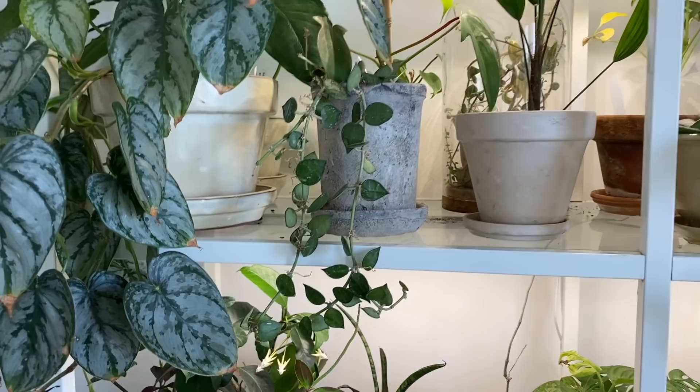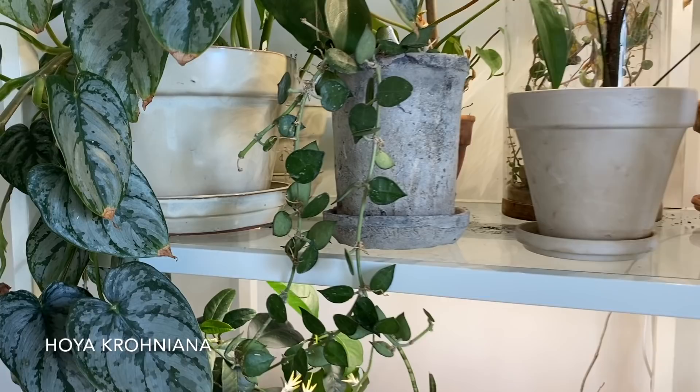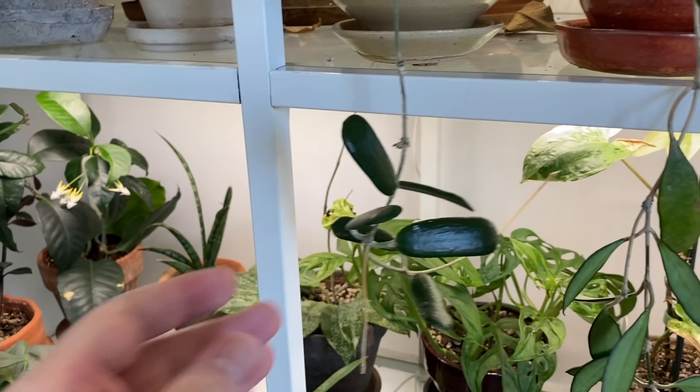This first one is a Hoya croniana — I really enjoy the short spade-shaped leaves. Next to that is this Hoya rotundaflora with these funky leaves that kind of look like they could be Shrek's toenails. Really funky, but a pretty slow grower. I've had this one for probably at least two years now and it hasn't really grown that much. In fact, it looks like it's got some dried vines here that I'm going to have to snip off soon.